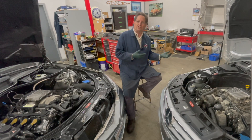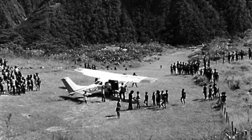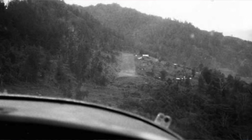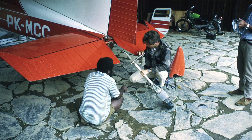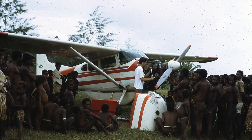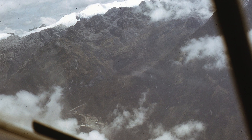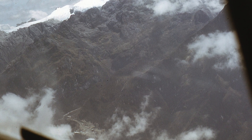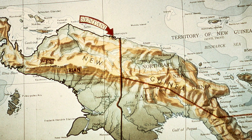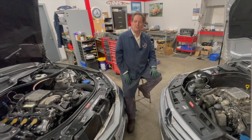My background is in aviation — I'm a commercial and instrument-rated pilot and an A&P mechanic, and I flew in the jungles of New Guinea back in the 1970s. We did thousand-hour inspections on the airplanes, literally taking them apart. When you're flying in a hostile environment like New Guinea, you want to make sure you don't have a problem. I had a couple of problems there, and it really tightened up my attitude towards preventative maintenance.